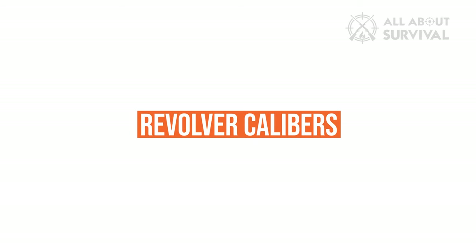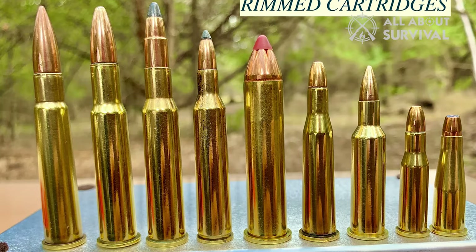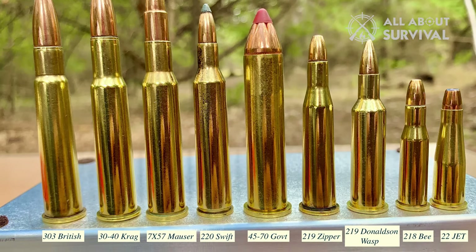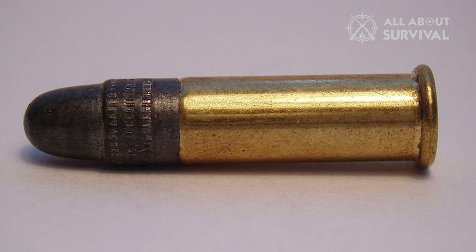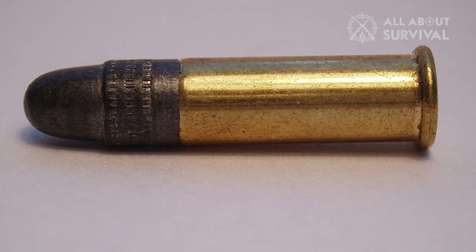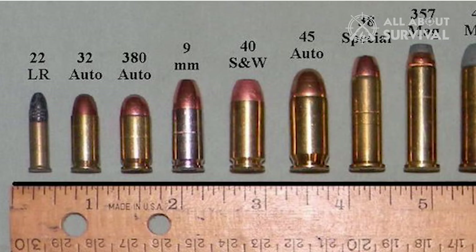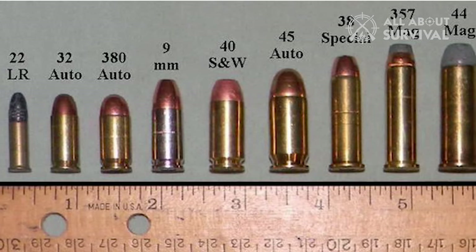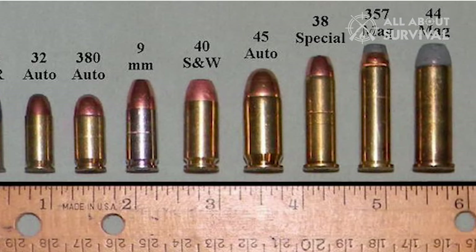Revolver Calibers. Most revolvers use rimmed cartridges. A rimmed cartridge has a rim or extractor flange that exceeds the diameter of the base. The rim serves two purposes: it provides the extractor star with the surface to pinch against for unloading, and it acts as the headspacing point. Some of the most common revolver calibers include .38 Special, .357 Magnum, .44 Special, .44 Magnum, and .45 Colt.